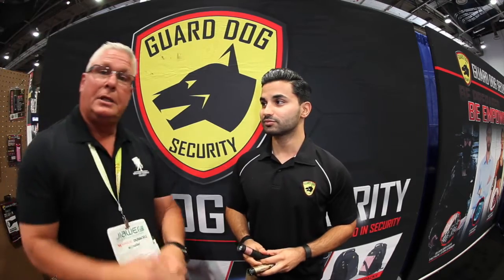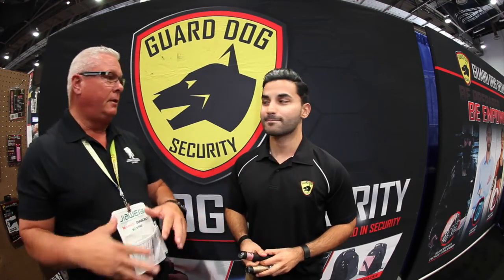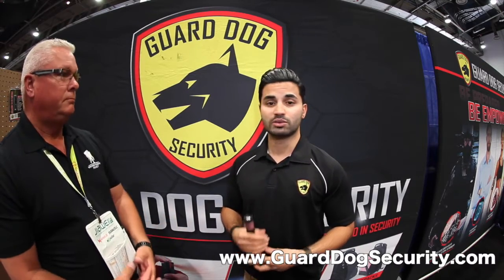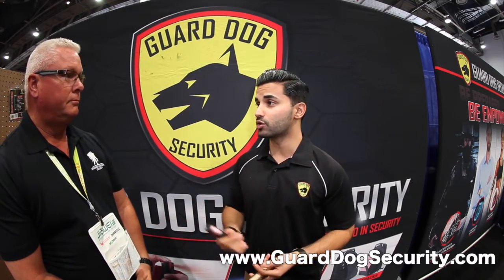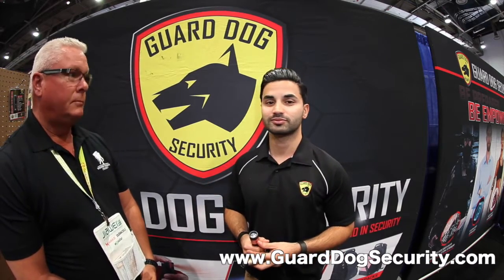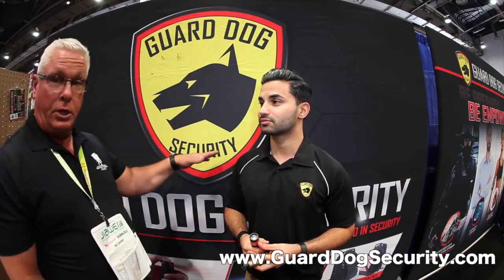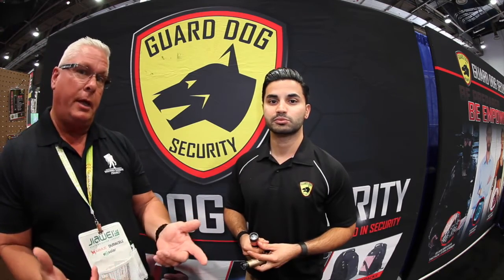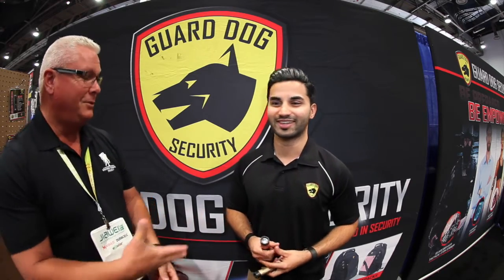There are lots of other products available. For more information, go to guarddogsecurity.com — you'll find product videos, information, and live support if you want to call in. Check it out, there's a ton of products and you'll really like what you see. Start ordering!